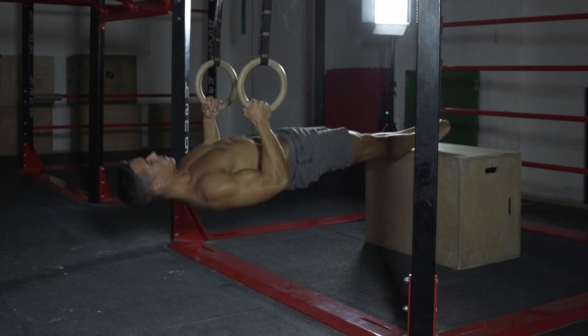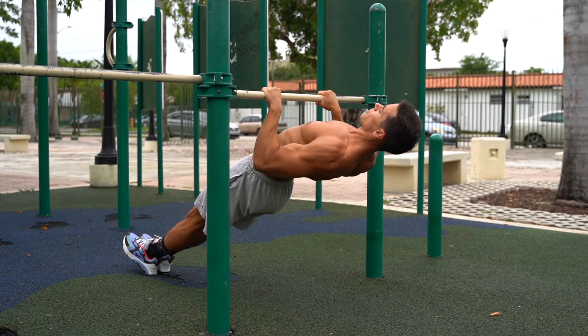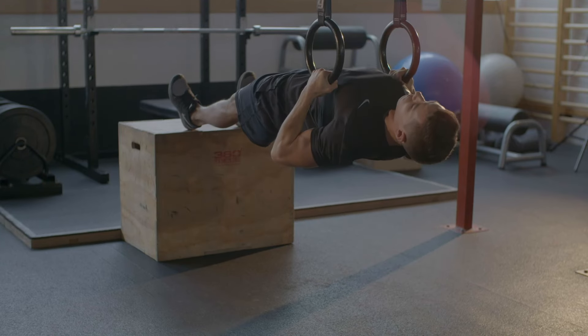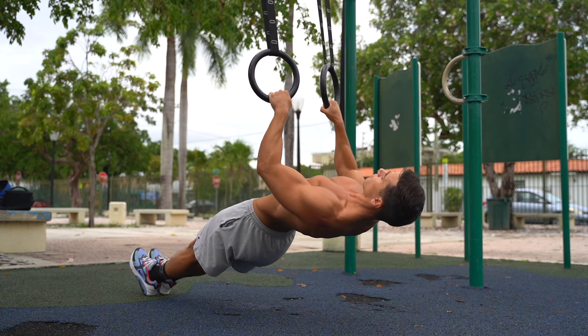Inverted rows, or if you want to say it fancy, Australian pull-ups. The inverted row is a horizontal pulling exercise that is a perfect match for push-ups. This movement is usually used as the antagonist of push-ups or other horizontal pushing exercises to maintain the harmony of the upper body. Furthermore, this exercise is a great back builder that deserves a spot in your workout plan.